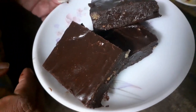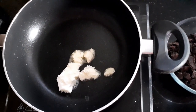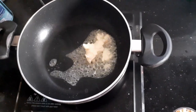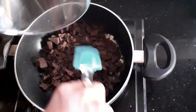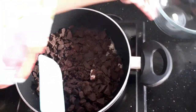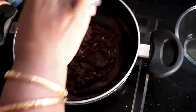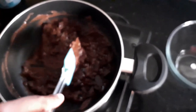Let's start cooking. To a pan I'm going to add two tablespoons of butter, and at the same time I'm also going to add my 350 grams of chopped chocolates. This chocolate is dark chocolate, and I'm going to keep stirring to make sure that it does not catch at the bottom.